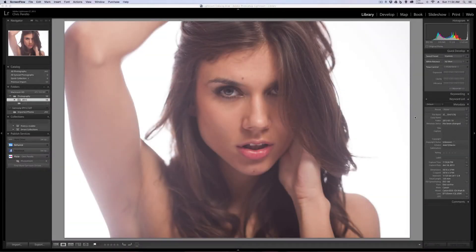Hey everyone, Chris here at chrisparello.com and today I'm going to do a high-end retouch. I'm going to be using frequency separation, which is something that many of the professional retouchers use in their arsenal when it comes to photo retouching. And this is how I'm going to do mine, so let's go ahead and get right into this.